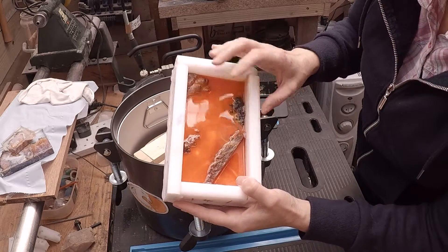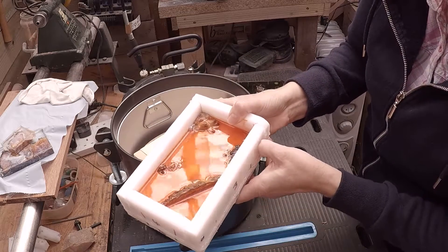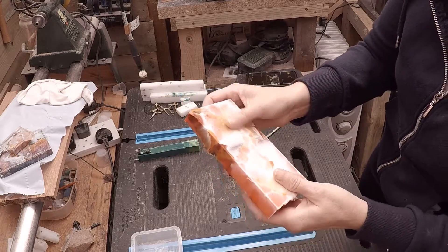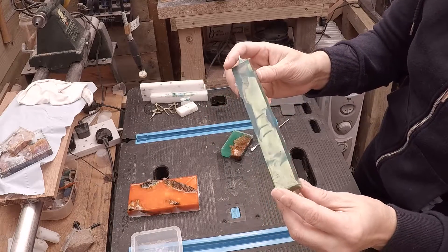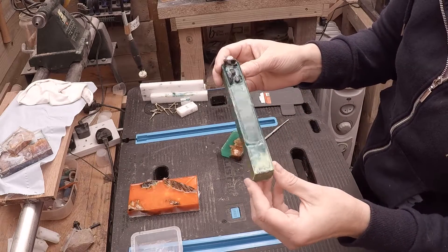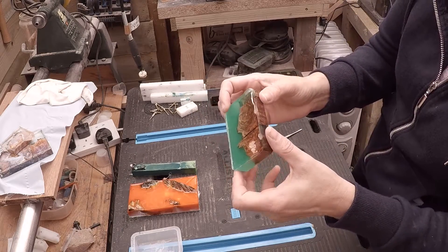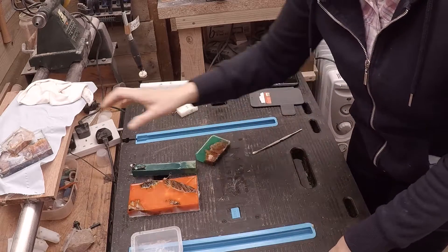It looks nice — it pushes the resin nicely into the wood. I'll go away and get these out of the molds and have a look at them on the inside. That's the epoxy one — it came out beautiful, very pleased with that. And that's the Alumilite clear, which just came out perfect, just as I wanted it to. So I am really pleased with those.